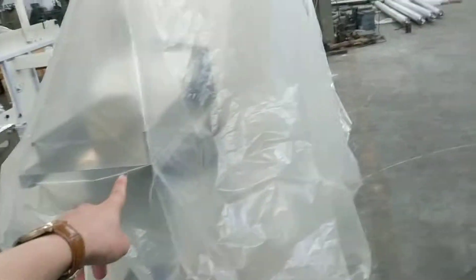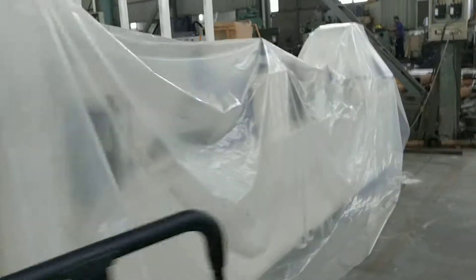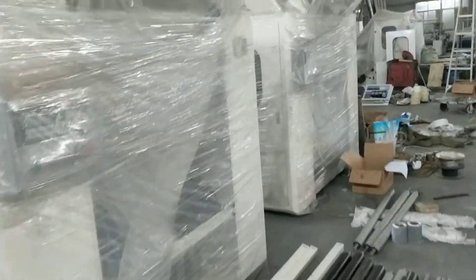And this is a napkin paper machine. This is also a facial tissue machine. Also, this is a facial tissue machine.